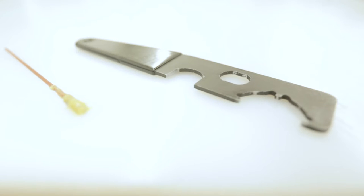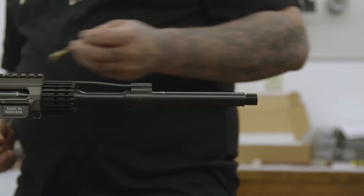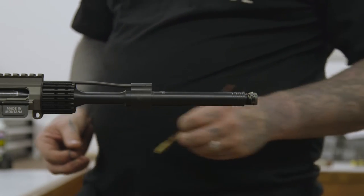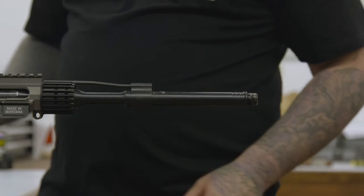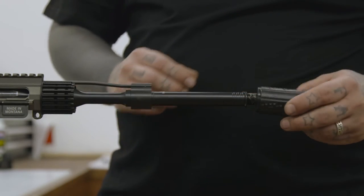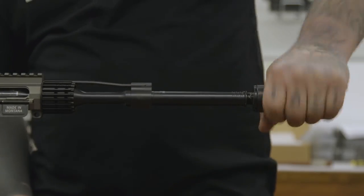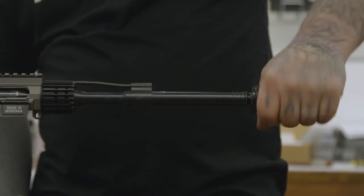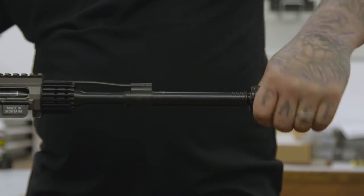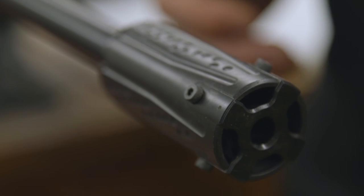You only need one tool — a castle nut wrench — and a little bit of grease. Start by greasing your threads on your barrel, applying your crush washer, and simply thread on the blast cap until it is seated against your crush washer.